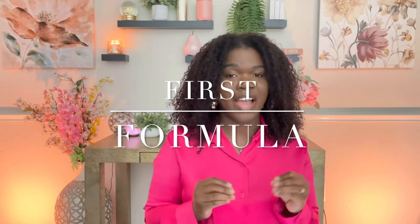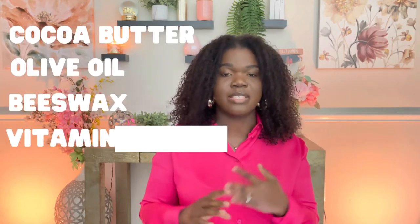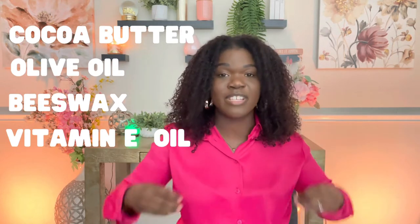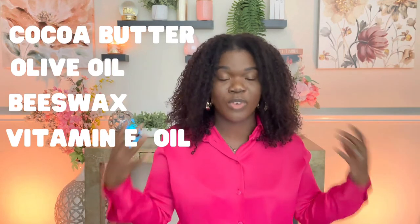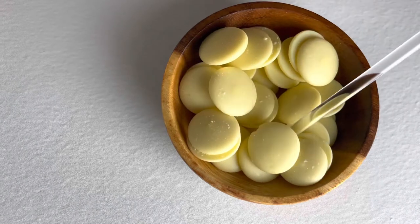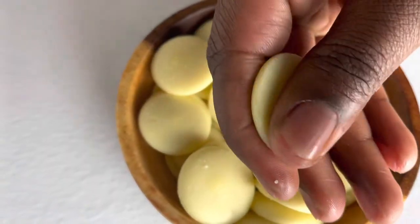The first formula is going to be a lot simpler — a really good base if you're a little uneasy about making body butter bars. This is going to be more butters and oils, a four-ingredient body butter bar: cocoa butter, olive oil, beeswax, and vitamin E oil. Vitamin E oil is really important because you need it to avoid your oils going rancid, so make sure you add it.